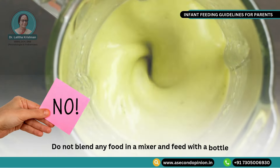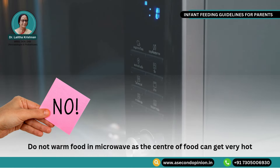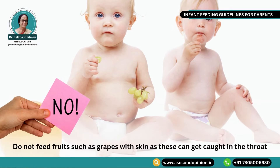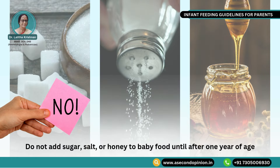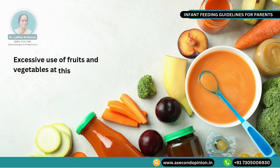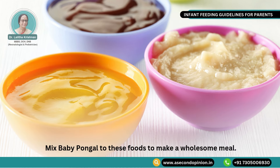Do not blend any food in a mixer and feed with a bottle. Do not warm food in a microwave as the center of food can get very hot. Do not feed chunky food or crushed nuts as these may cause choking. Do not feed fruit such as grapes with skin as these can get caught in the throat. Do not add sugar, salt or honey to baby food until after 1 year of age. It is preferable to avoid all animal milks including cow's milk, egg white, and wheat and maida products until after 1 year of age. Excessive use of fruits and vegetables such as watery soups and fruit juices may result in lower than normal weight gain. Mix baby pongal into these foods to make a wholesome meal.